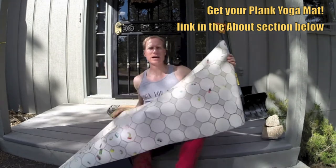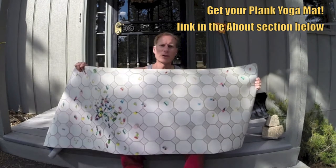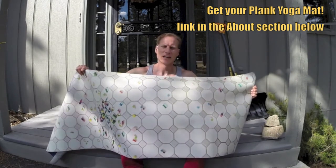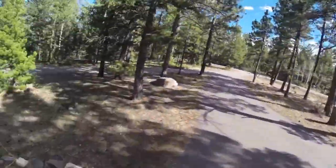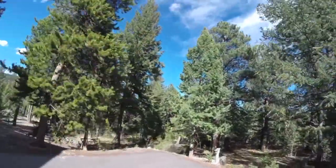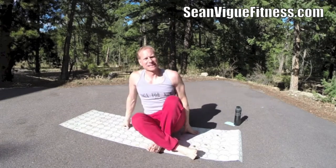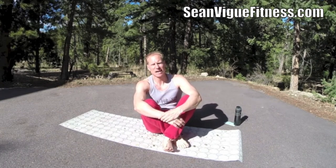So let's take this mat — the pill mat — out into the streets and give ourselves a good yoga, power yoga flow workout. Great for men and women, just like the mat, for all ages and fitness levels. Oh, what a glorious sunny spot. By the way, the link is in the about section to order your very own plank yoga mat and get a nice discount as well.